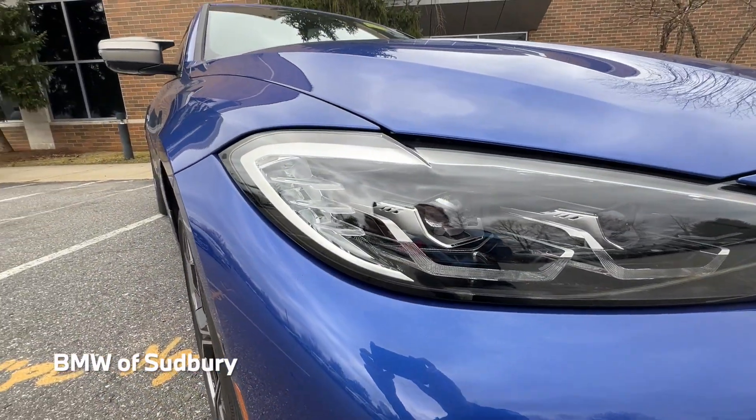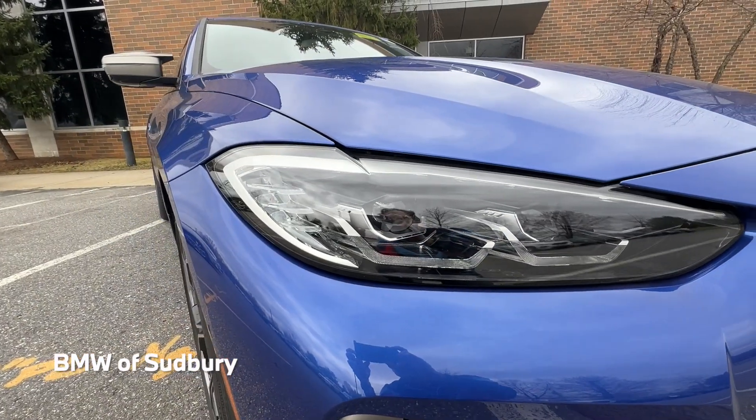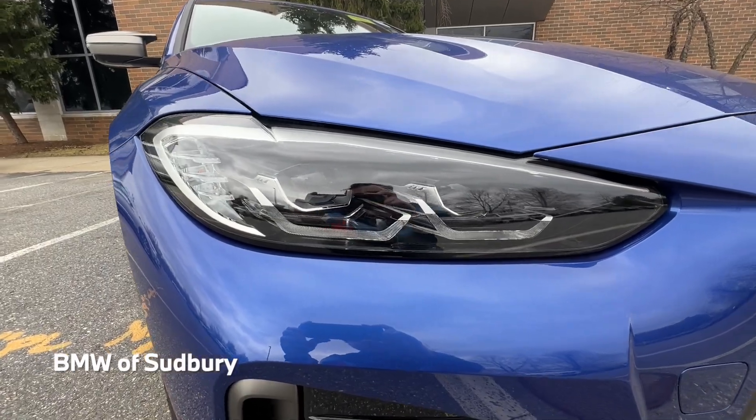We have our LED headlights — these are the standard headlights. There is a laser light option available as well, which gives you those blue accents in there and a slightly different design on the daytime running lamps.